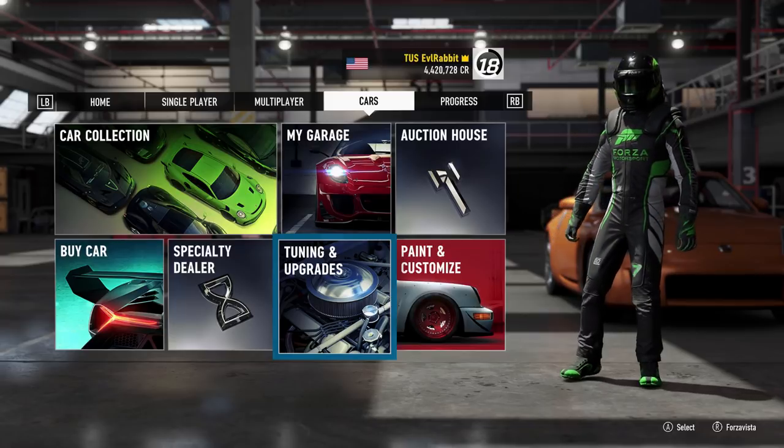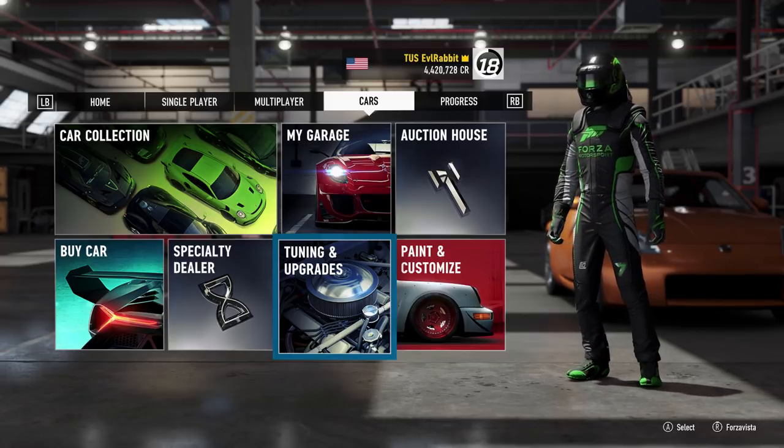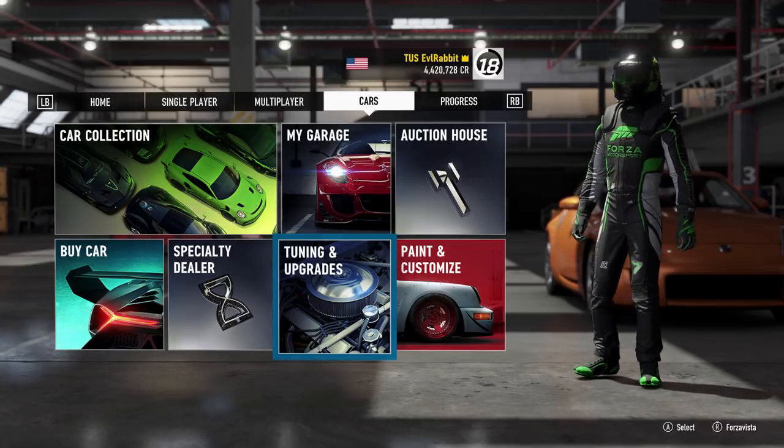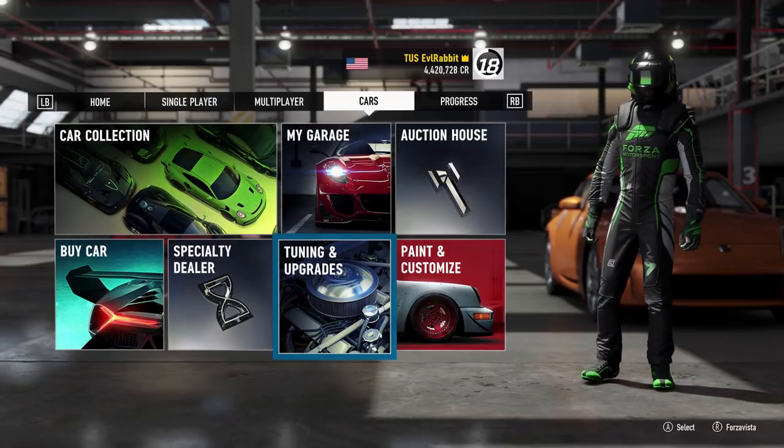What's up everybody, I'm Eva Rabbit and we are here on Forza Motorsport 7. We're going to be doing something today on a stock G920 wheel. I know a lot of people have been asking about tips and tricks on how to drift in Forza Motorsport 7 as well as Horizon — today we're going to get into Forza Motorsport 7.